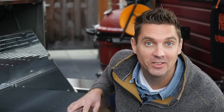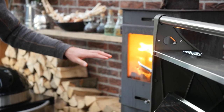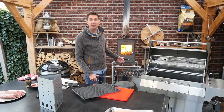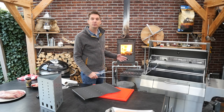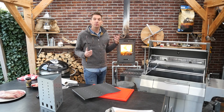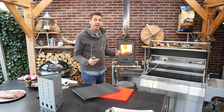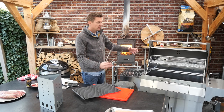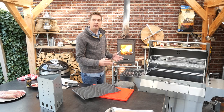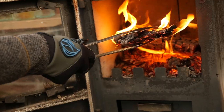Let's fire this puppy up and see how she really does. We'll get a little bit of wood fire, put it in these baskets and start it up that way. We need to think about how to set up the grill: we need a lot of direct heat to sear the hanger steak properly, a mild temperature zone for sides, and a cooler far end to let things relax.